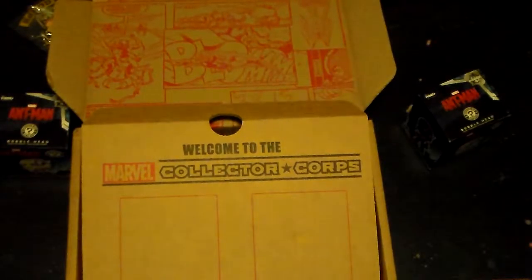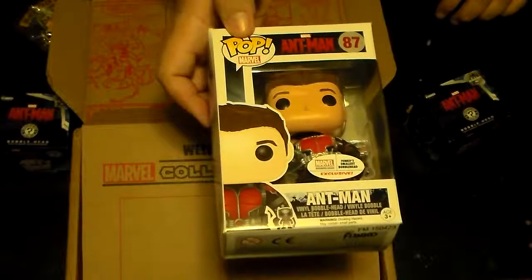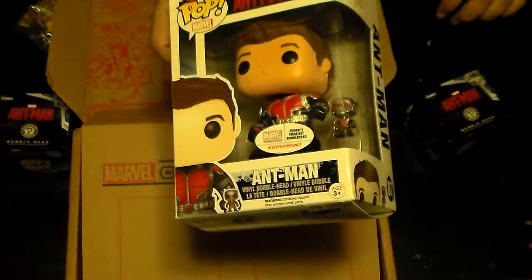All right, what else is in the bottom here? The exclusive Funko — maskless Ant-Man, with the world's smallest bobblehead in there. You need a good shot of that — that is a small, tiny little Ant-Man bobblehead.